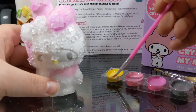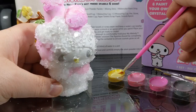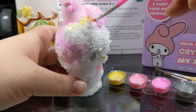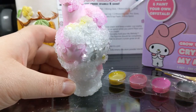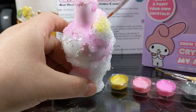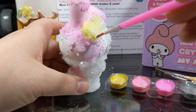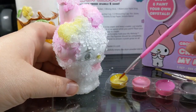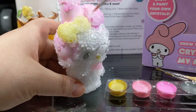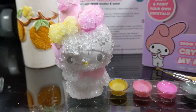Let's do the bow, and then I'm going to go ahead and cut to where she's completely painted, so y'all don't have to sit through a whole lot of this because I'm not good at this, guys. Doing the bow - that's looking pretty. I'm going to go ahead and cut, paint the rest of it, and then I'll be back to show you pretty much the finished project.